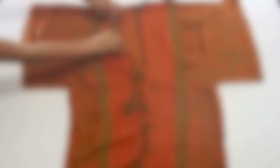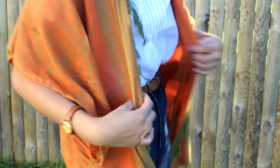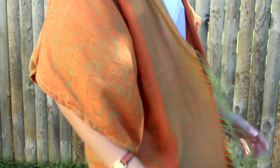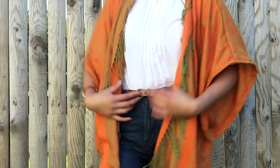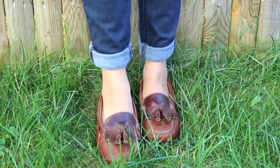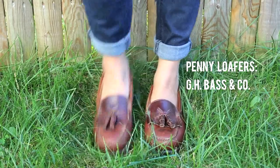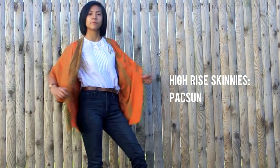Turn it inside out and now you have a kimono. Thank you for watching — if you enjoyed this fashion DIY and would like to see more, then please subscribe and I will see you soon, bye!